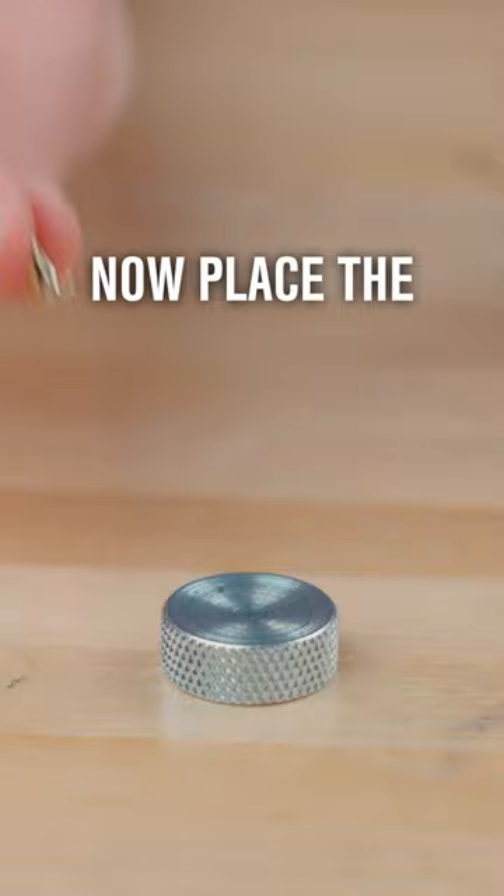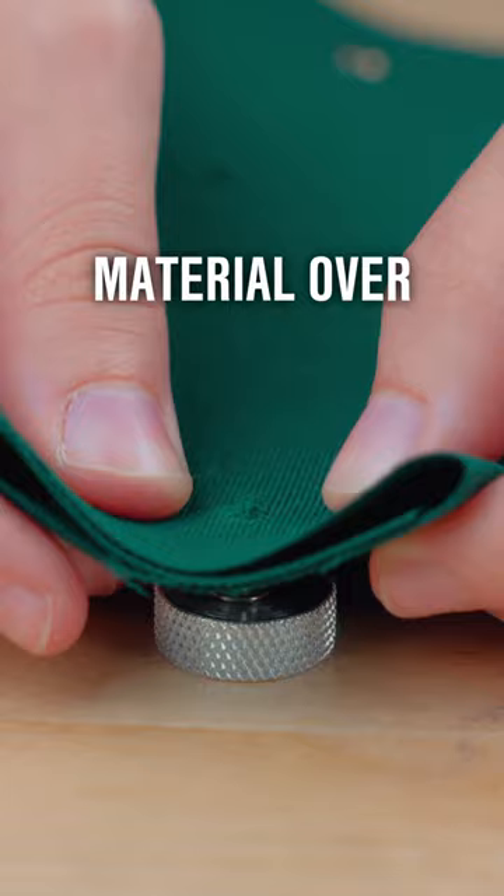Now place the double cap rivet onto the concave side of the anvil with the post facing up. Place your material over the post and push the post through the hole you punched.